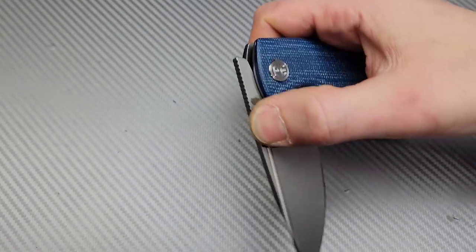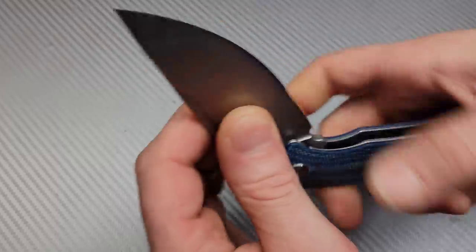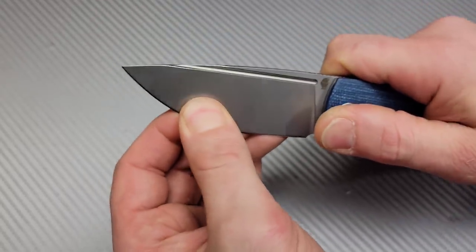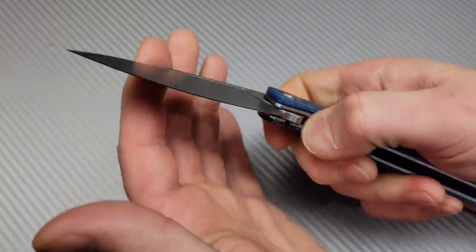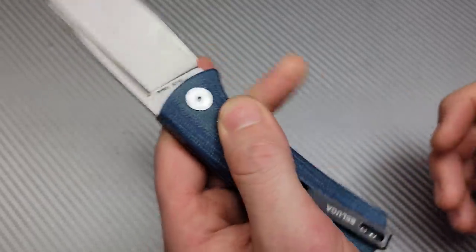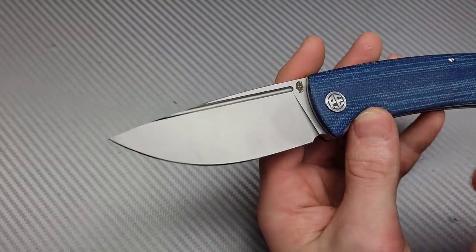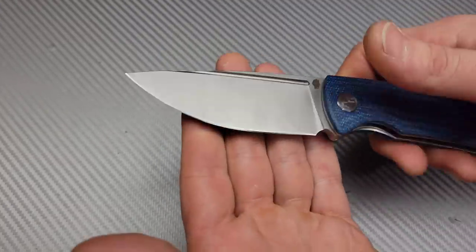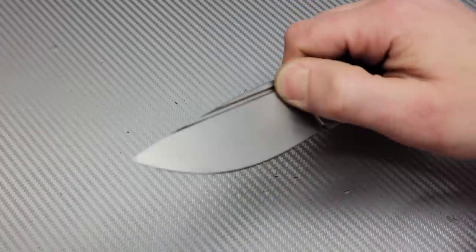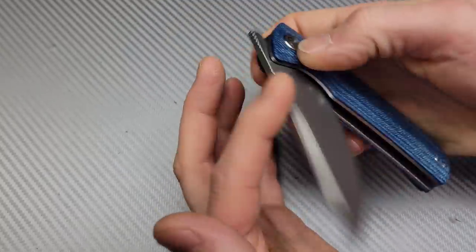The lockup is extremely strong — it almost sucks itself in, and I love that. When you're slow rolling it you really feel it lock in place with a real loud lockup. That gives me a lot more confidence in how tough it's going to be, how well it'll break in, and how reliable it'll be. I've noticed on other knives with lockups like that, they tend to do very well over time.